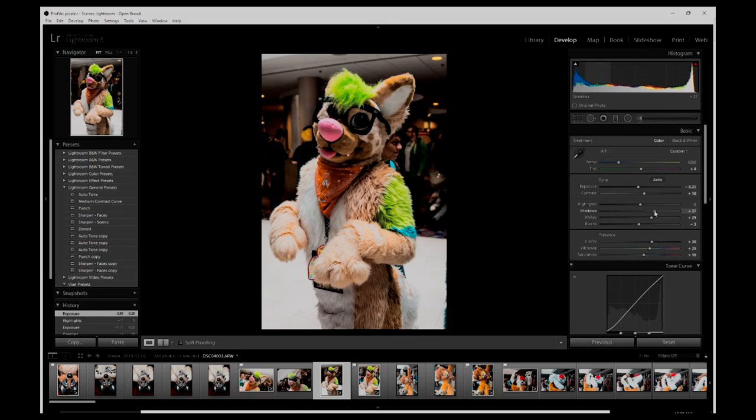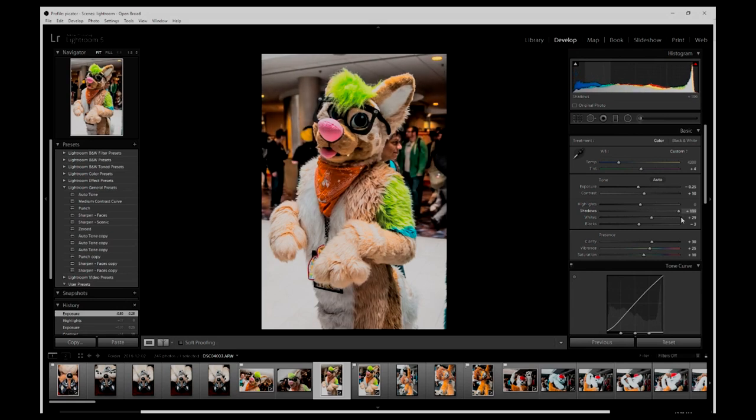If I bring up the shadows, we now have a slightly brighter face. We can define lines on the fur a little by dropping the blacks down, and we can make it feel more rich and inviting by cranking up the whites a little more. Now we have this very bright and open feel to the photo.